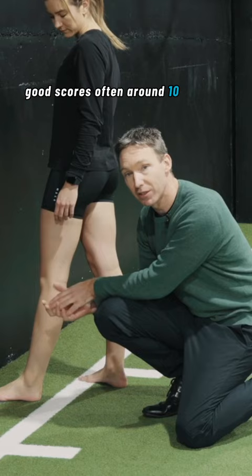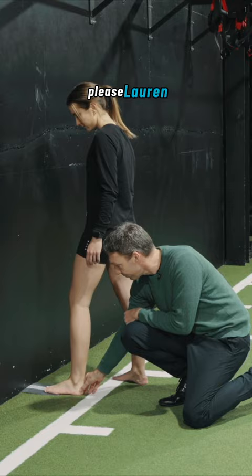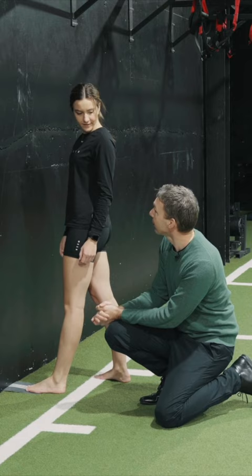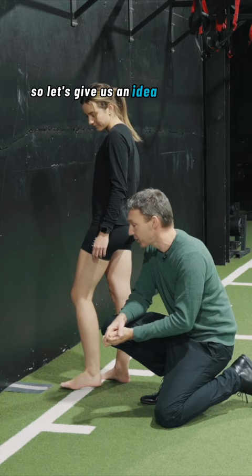What I might ask with Lauren — go again for us please, Lauren. Where do you feel the restriction? Is that pinching at the front? Is it tight in the back? Tight in the back, achilles or calf? Okay, so let's get an idea of what the restriction on her range may be.